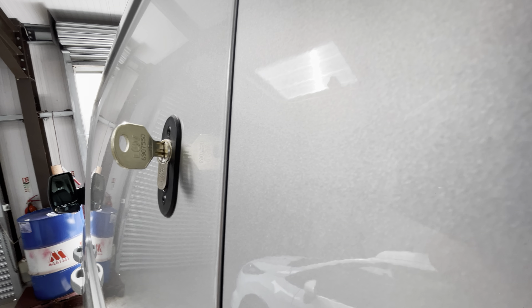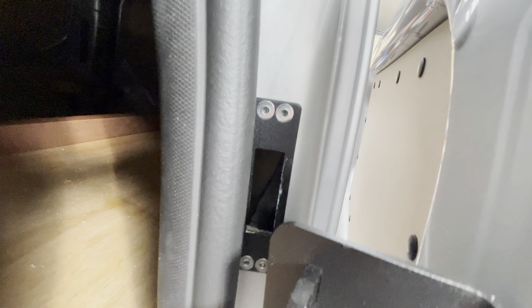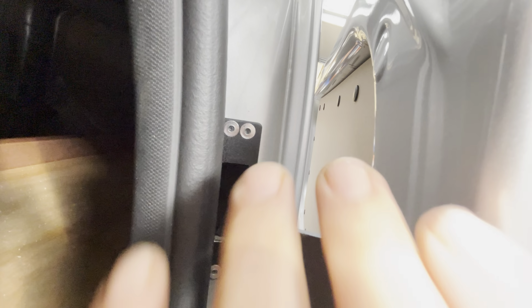What we see a lot of with other lock installers is that when the door is attempted, this gap can open up five to ten millimeters. Yes, the door is locked and the deadlock is engaged, but you don't really want any play for them to attack the lock.